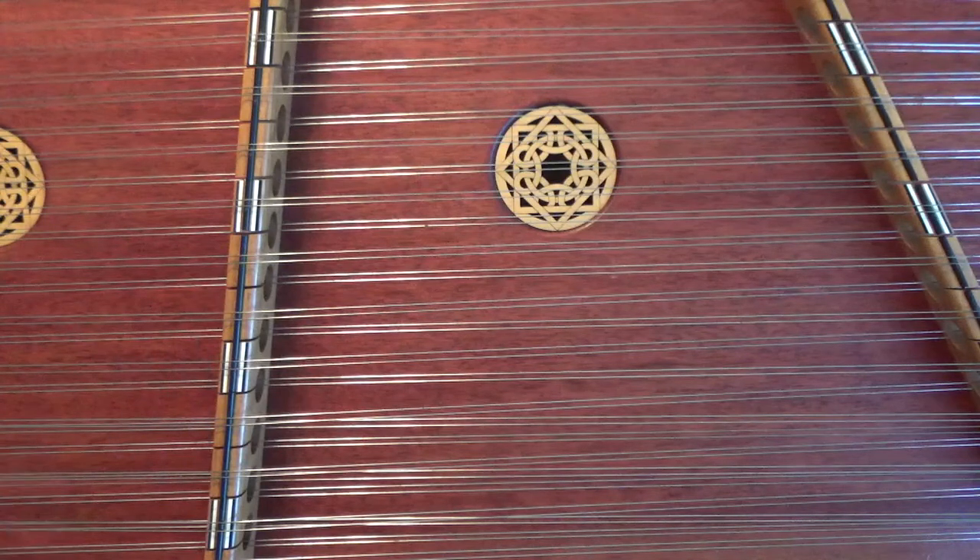That tune is sometimes played at various tempos depending on the group you are playing with. Some people play it really fast, other people play it slower — it's up to the feel of the group. So let's break it down.